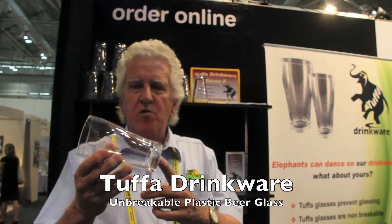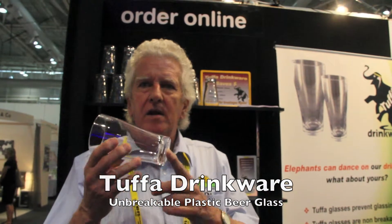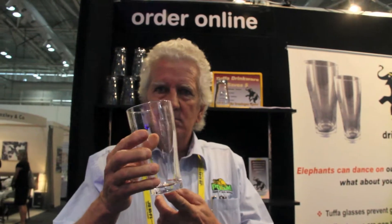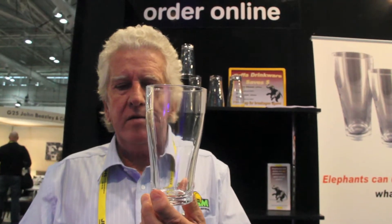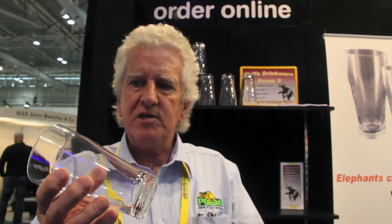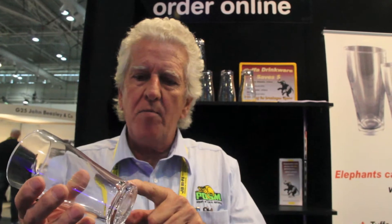Tuffa sets its reputation based on the fact that it is an unbreakable beer glass. It's manufactured from a compounded polycarbonate, but one of the keys to the product is the look of the glass. Unlike normal injection mold plastic product, it's not just common thickness all the way around — it has the shunt on the bottom that gives the glass a real look.